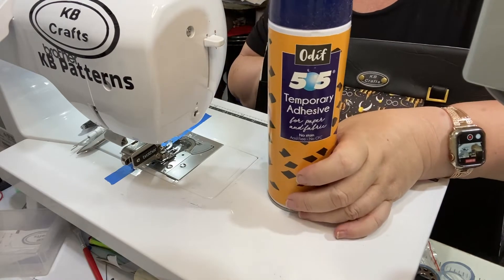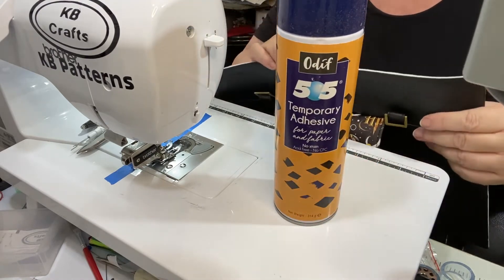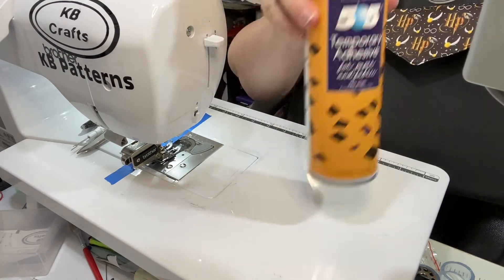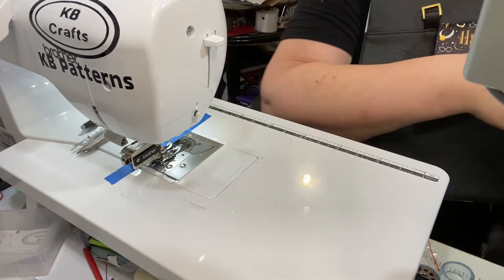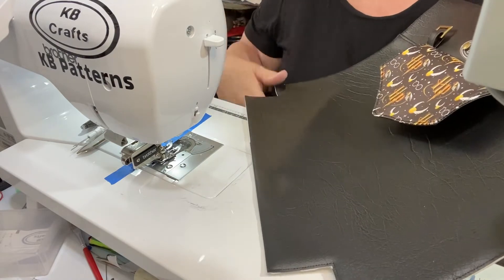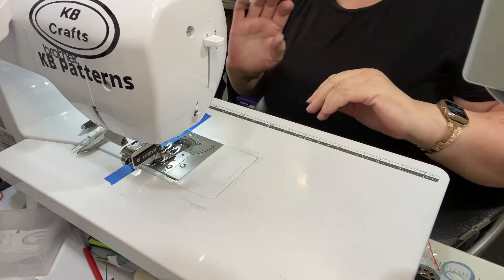This is the Odif 505 temporary spray that I use. I use that because I can't iron the vinyl, so therefore I want to adhere it somehow, and this spray does a good job. I've nearly emptied the can — not just on this project but on all the projects I've done. This is nice and neat now — I used the rotary cutter to trim off the excess bits of foam. We are now ready to put them aside and move on with our pockets.